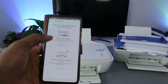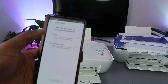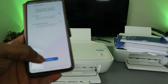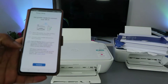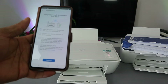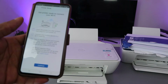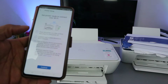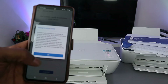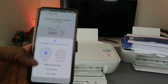Select 'Set up a new printer.' It will ask how you want to set up — select 'Via Wi-Fi network' and click Continue. It will prompt you to get the printer ready: place it on a flat surface, plug it in, and connect your mobile device to the network. Then select Continue and allow Bluetooth when prompted.